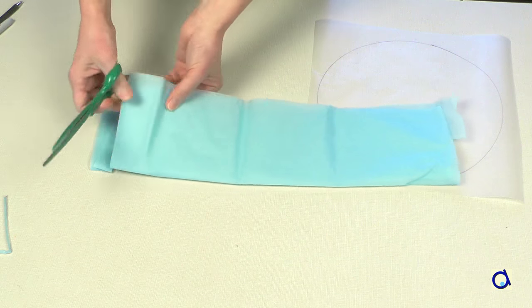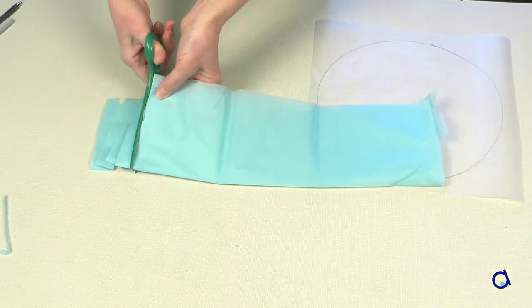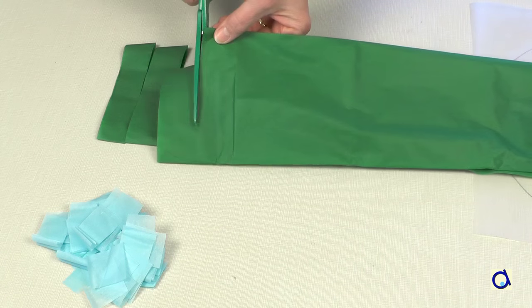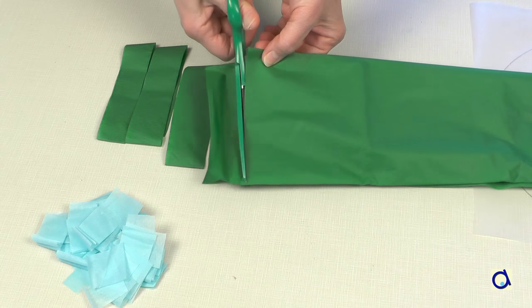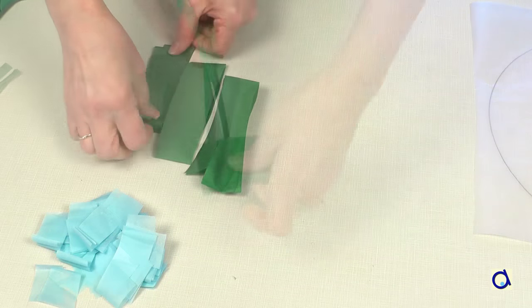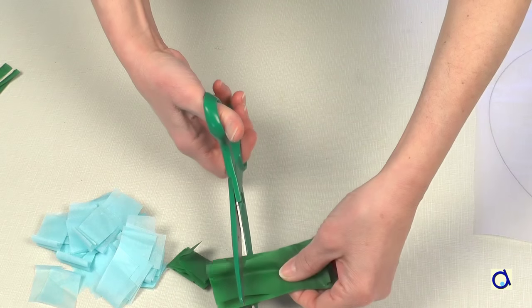Then take blue tissue paper and green tissue paper. Cut or tear pieces of tissue paper. I chose to use pale blue paper, but you could also use dark blue. The green tissue paper will represent the continents, while the blue tissue paper will represent the oceans.